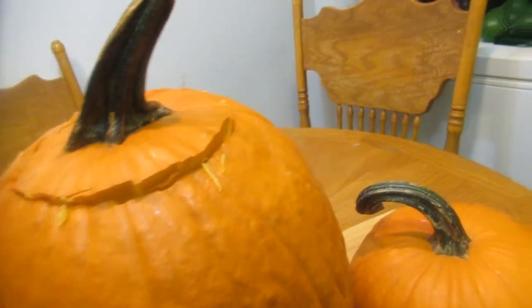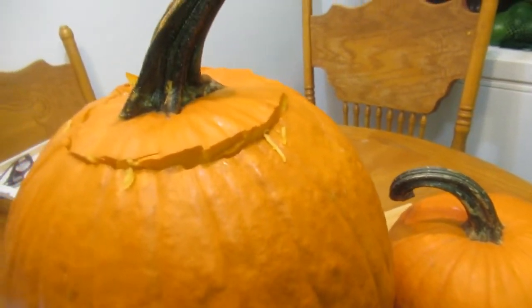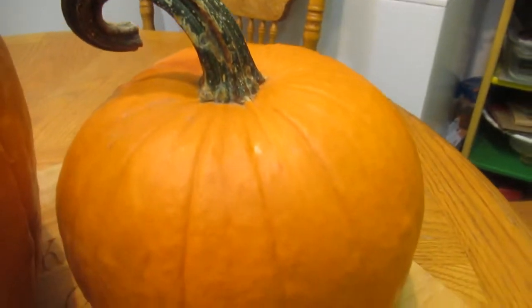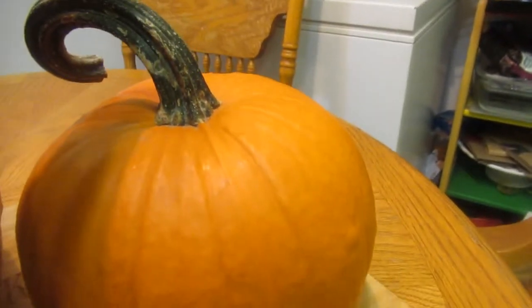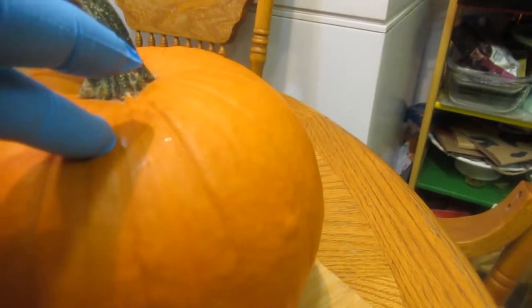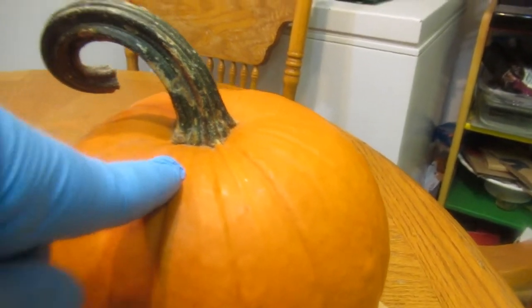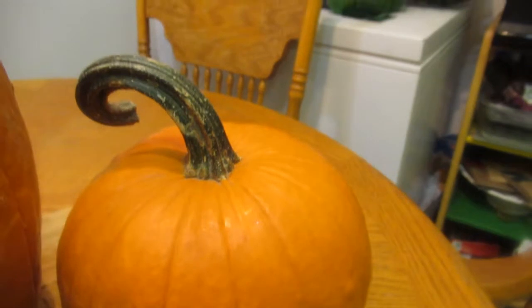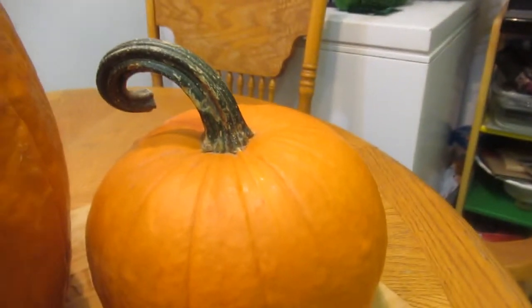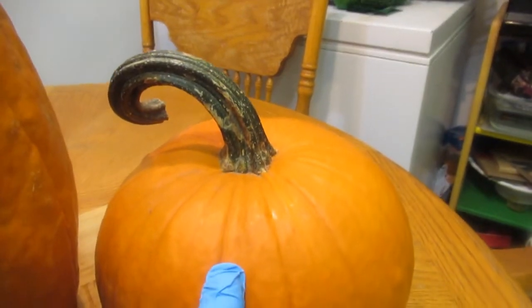Hi guys, welcome back! I have a fun video for you about pumpkins. I have a huge one right here and a small one. These small ones are great to use as soup bowls - you just cut off the top, clean out the inside, and use it as a bowl. I have a video on pumpkin soup where I used one of these same-size pumpkins.